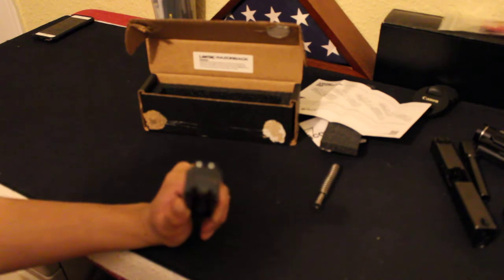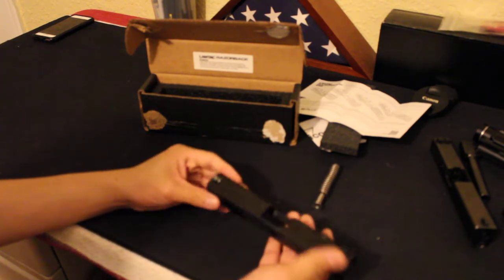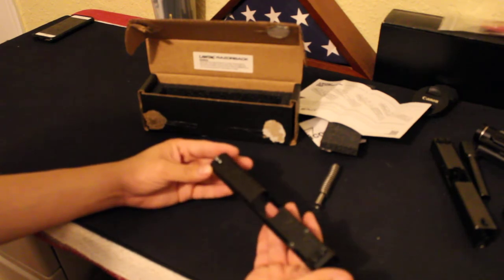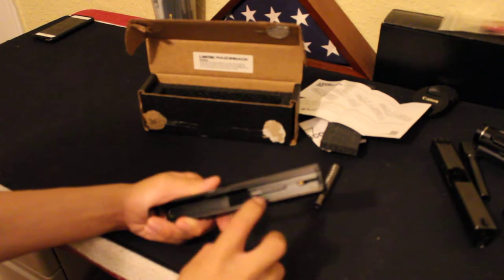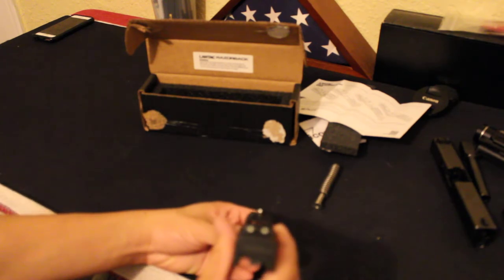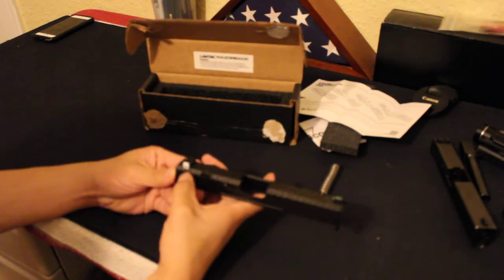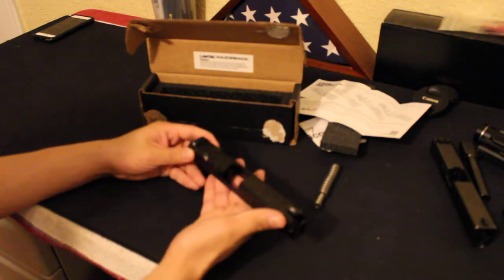This is a Glock slide assembly — it comes with everything you need but the barrel and recoil spring. It already has your firing pin and your striker. It comes with a set of night sights. These are TriggerCon 3.9 sights, and these particular ones were made in 2018. So if you buy this, expect to get brand new night sights.